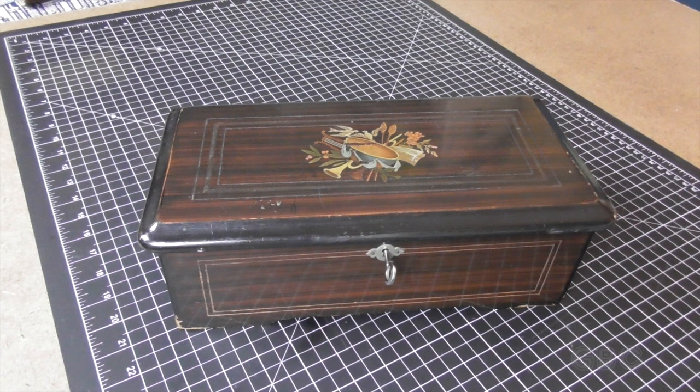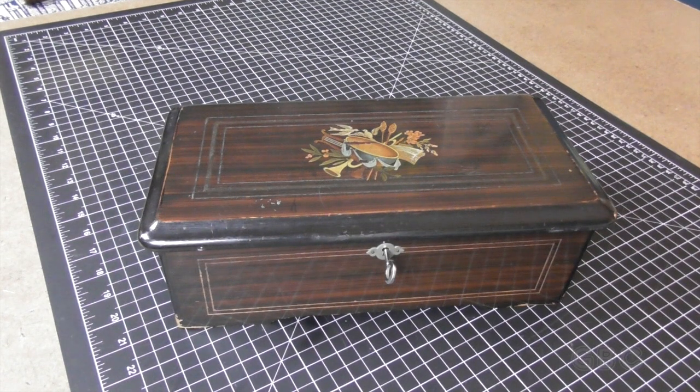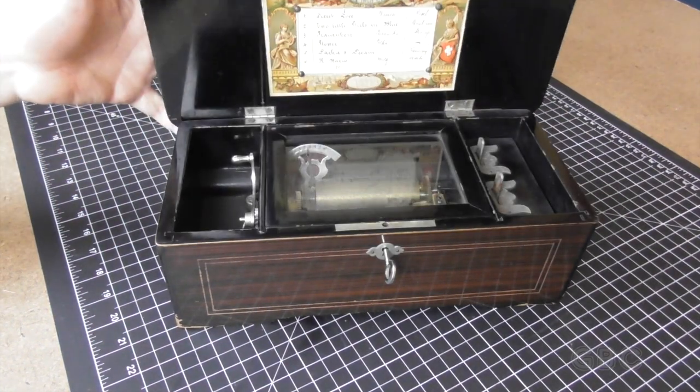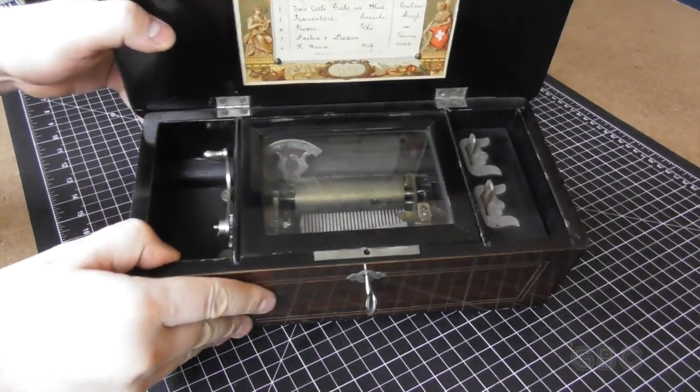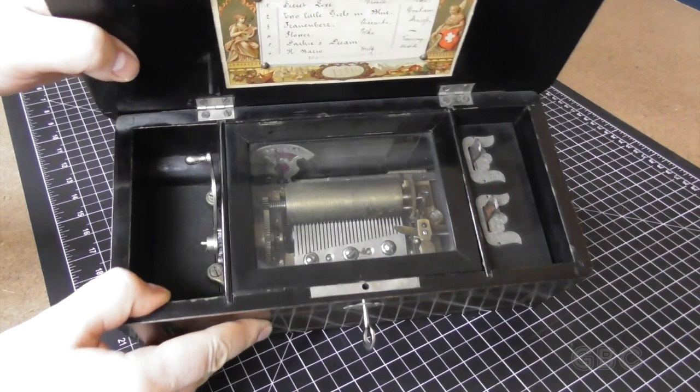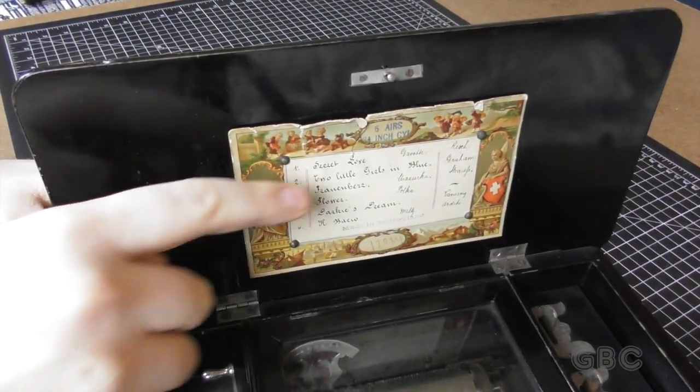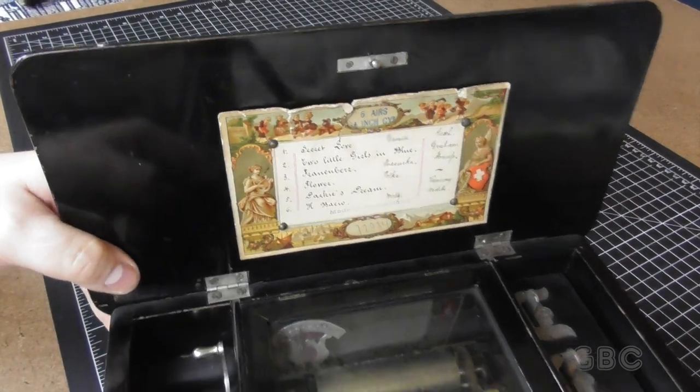Hello and welcome to the GBC Productions channel. This is episode 88. Today we have a special treat. In this video, I will be repairing an antique music box from the late 1800s — I think mid to late 1890s. It plays six songs. Here's the song list.